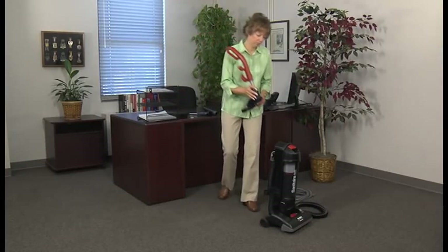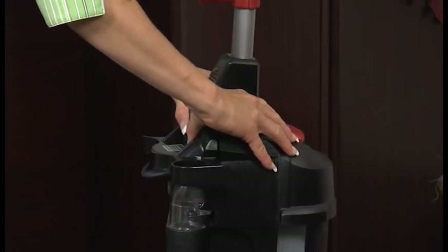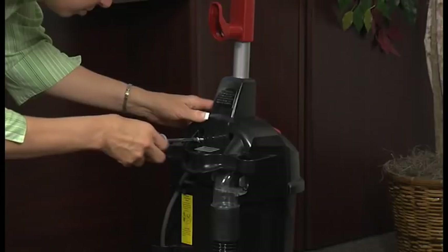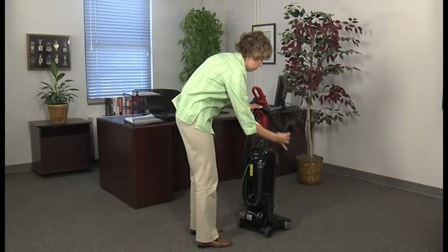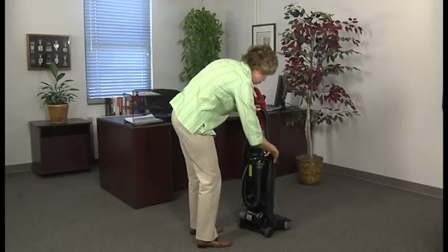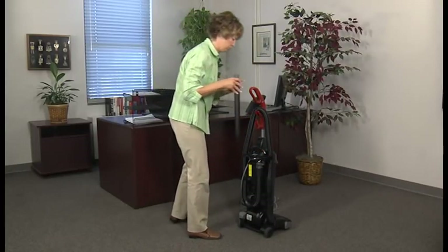To assemble the vacuum, first align the grooves in the handle with the grooves on the body, then slide the handle into position. Fasten it in place using the two 1-inch screws provided. Next, wind the hose around the lower side and top clips, threading the hose through the upper hose retainer. Push the end of the hose firmly into place to ensure maximum power for carpet cleaning.